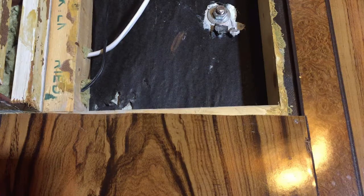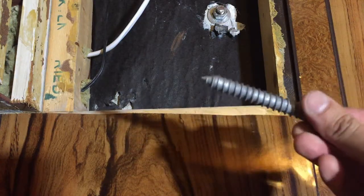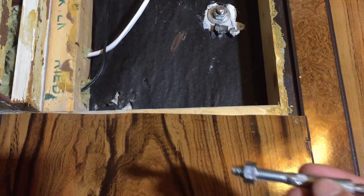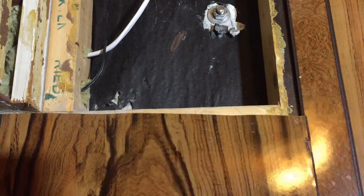You can do your own search, but the number one failure is ledger boards coming undone from the house. Most guys drill in one of these lag bolts hoping it catches something. Other guys use expansion anchors hoping they've expanded properly.